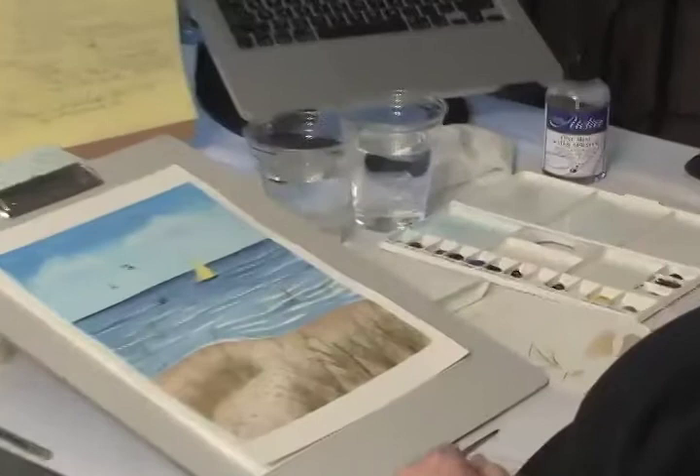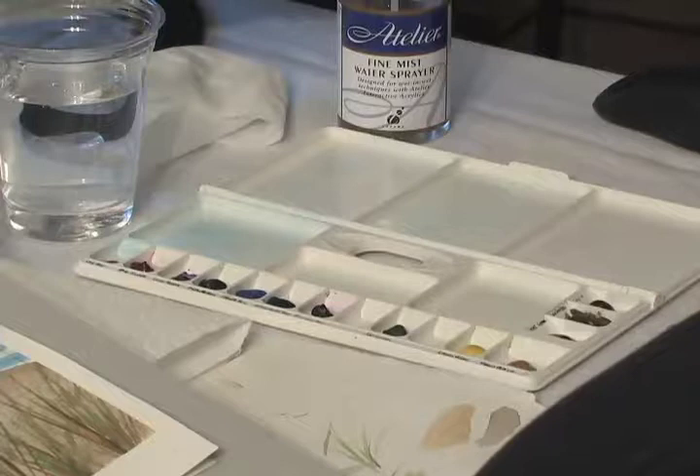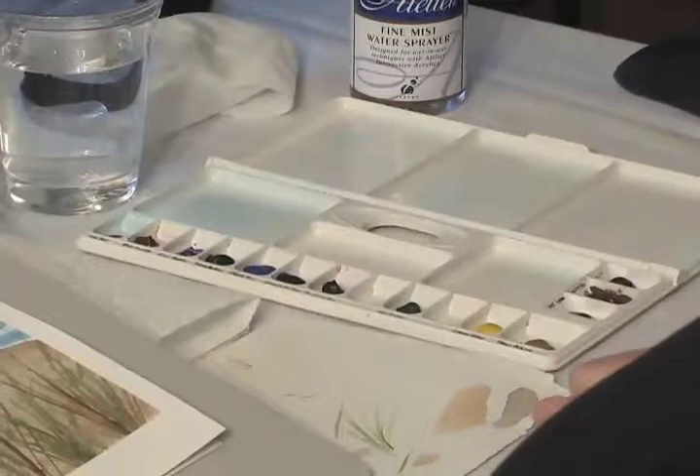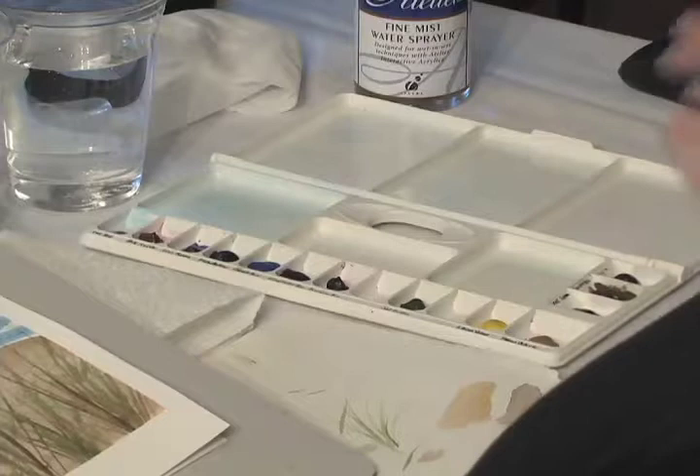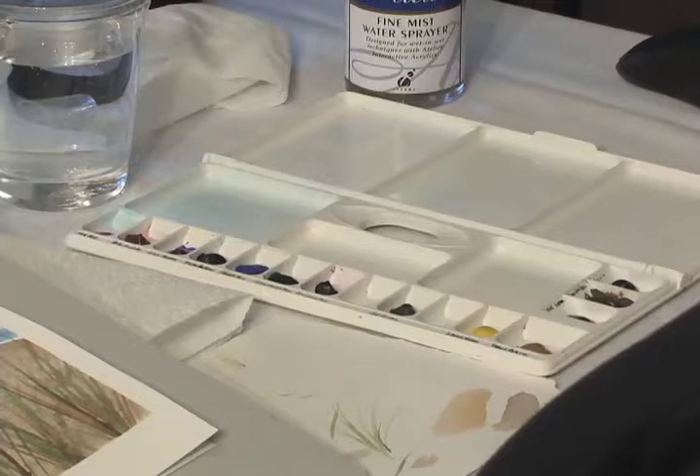The colors we'll be using for this painting are in your palette. I've put in all the colors we use for the Poppy class and all the colors for this class, and they're all labeled. There are a couple of empty places — I'm sure we'll be adding more colors if we do another painting. We're going to keep these palettes for the classes and not send them home with you. From now on, we're also going to keep the brushes.